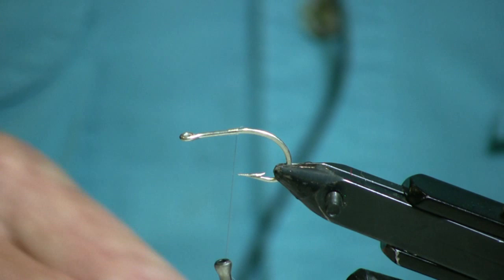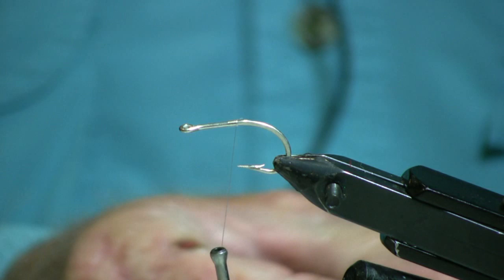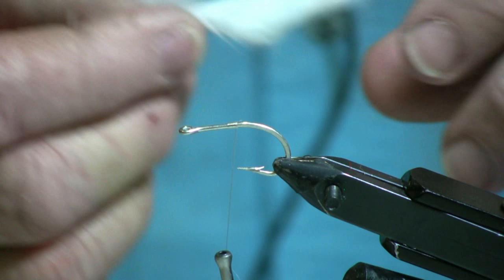We're going to put that in the vise. After we get our thread started, I'm going to take just a short piece of white rabbit strip — a zonker strip — and tie it on the back of the hook. By short, I mean the skin part of it is going to be about three quarters of an inch long.